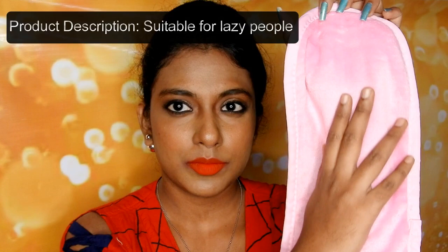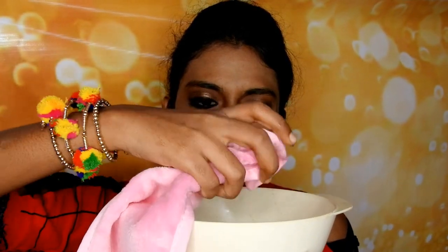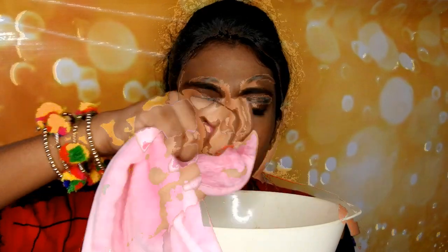It feels like you're touching a teddy bear. The description on the Purplle app says it is suitable for lazy people who crash the bed with makeup on — you will just need water and this towel will remove makeup. I am very excited to see how it works because it will come very handy for lazy people like me. I have a bowl of water here; dipping the cloth into it and squeezing the excess water.